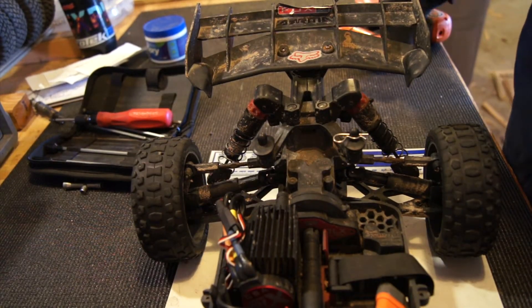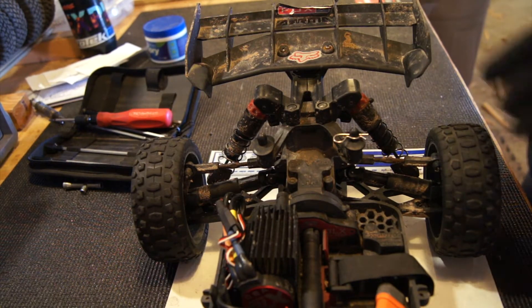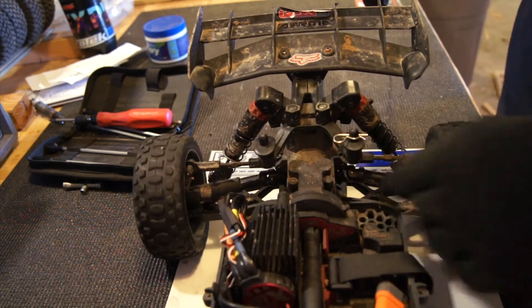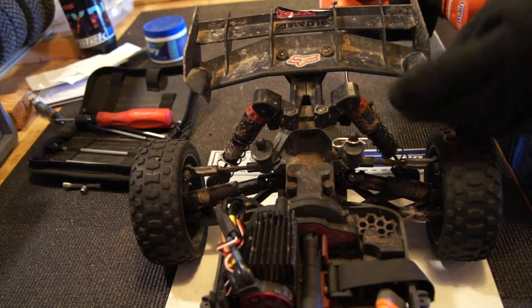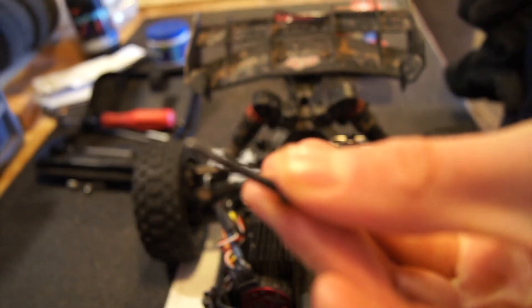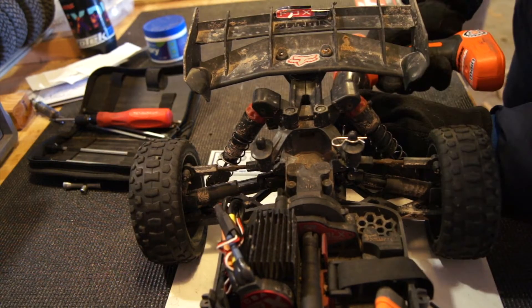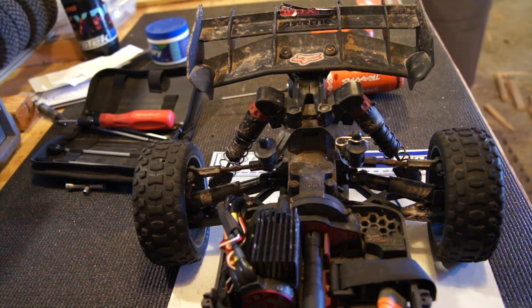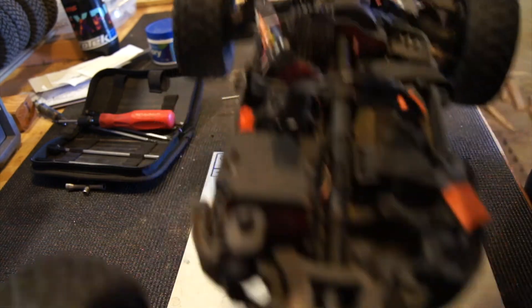The first thing you want to start by doing is getting your hex wrench out — this is a 2mm. You want to remove the shock, the links, and the screws. We've got all those screws removed, and we're just going to take the car and flip it over.